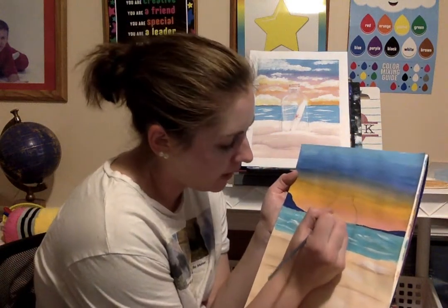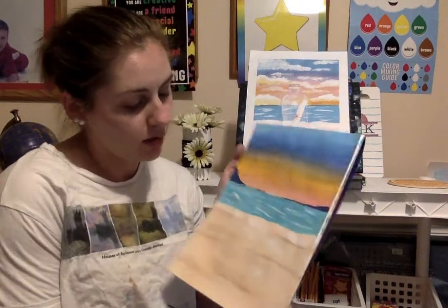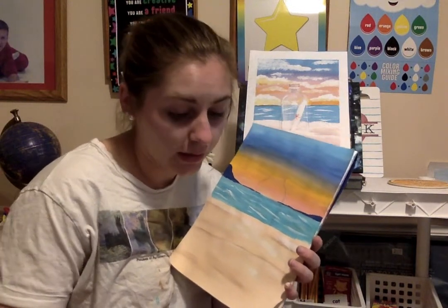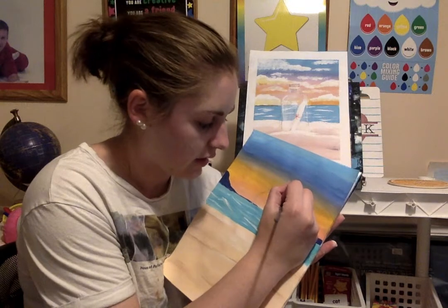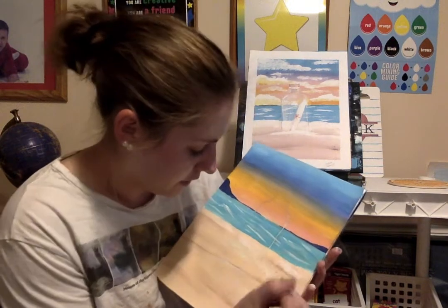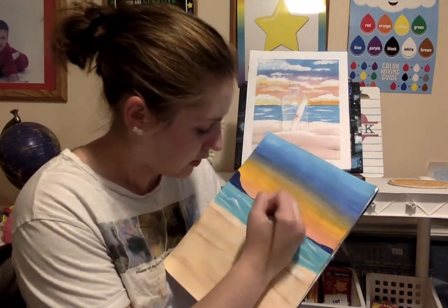I'm going to do a little bit into my bottle but not a whole lot because we'll have a scroll with the sun reflecting in the bottle. Now we're going to outline our bottle. I'm going to use some gray — just regular gray or country gray — and a little bit of white. Bottles are transparent but we don't have transparent paint, so we use gray and white mixed. Pure white gets hard to see on the sand, so a little bit of gray makes it show up a little bit more. We're going to do some white highlights.